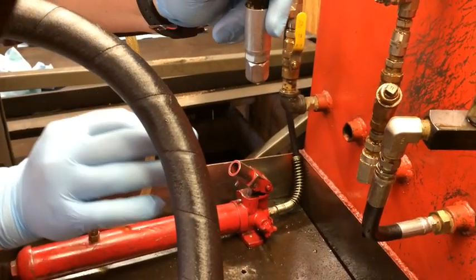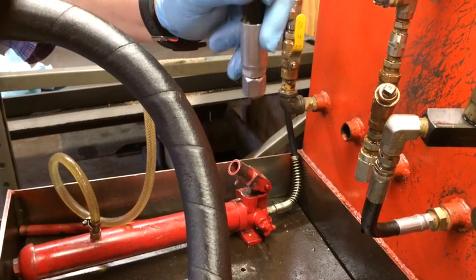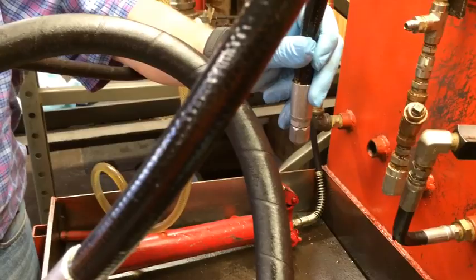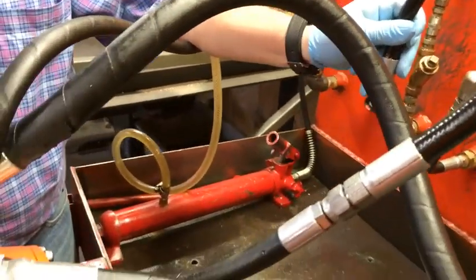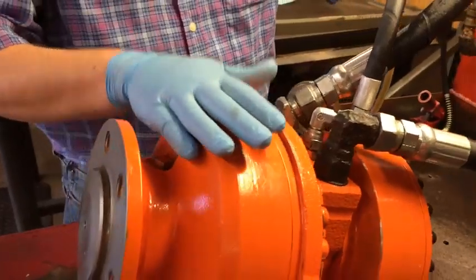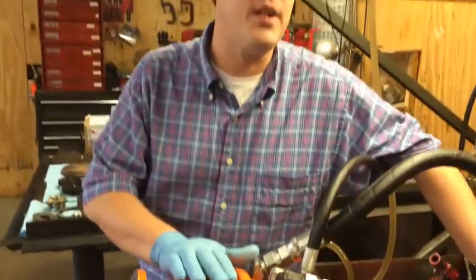You're looking for barely any fluid. If you disconnect this line, put it in a bucket, and it looks like a water hose on high, then you have severe damage on the inside, or you have some parts that are severely worn on the inside of the drive, and it needs to be serviced before it completely fails.